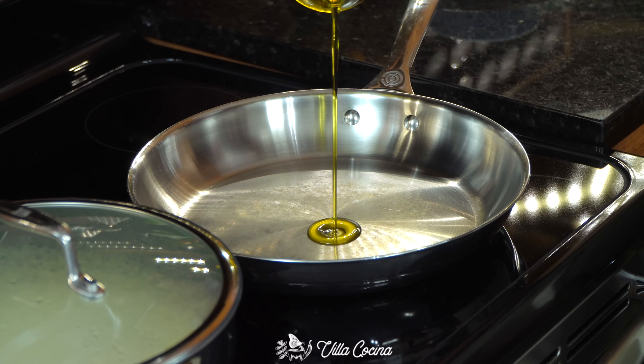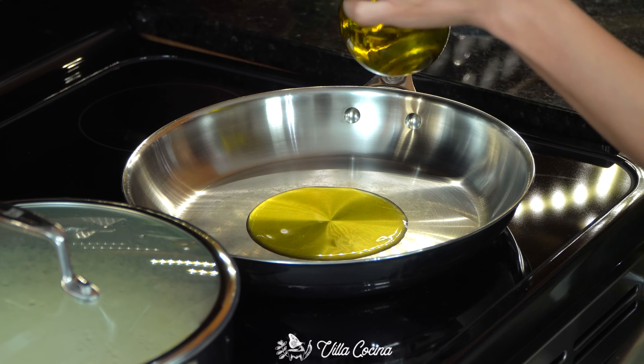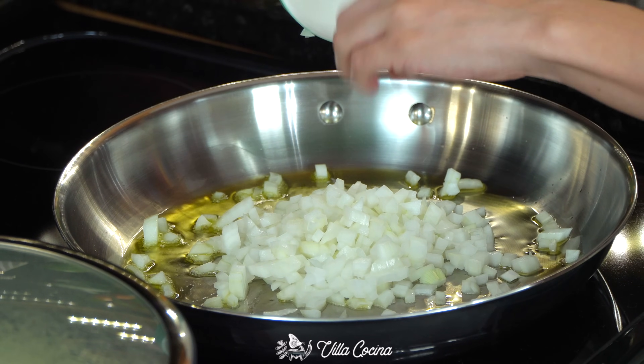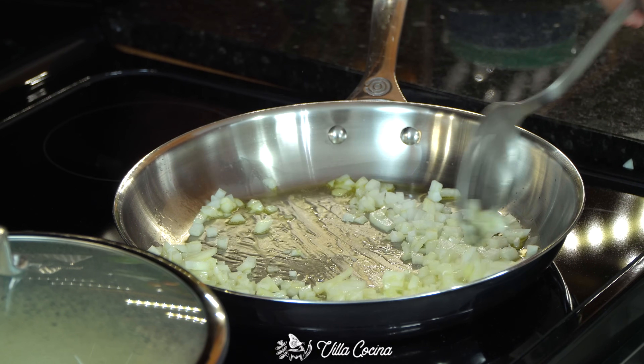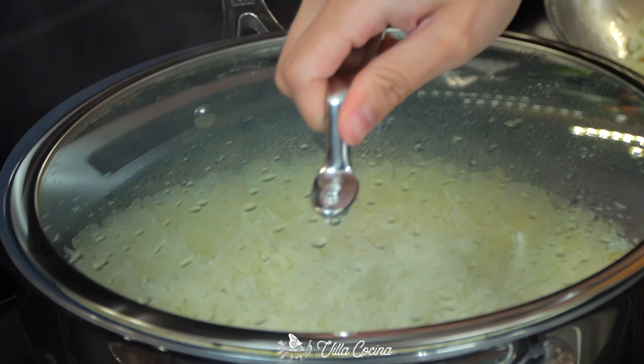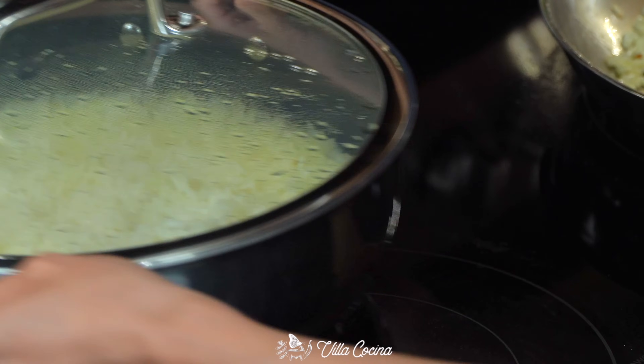Place a separate large pan over medium heat and pour about three tablespoons of a smooth olive oil. Once hot, add in the onions and saute until golden brown for a caramelized slight sweetness. The rice is done — all the water has evaporated and the grains are tender. Remove from the heat but keep it covered.